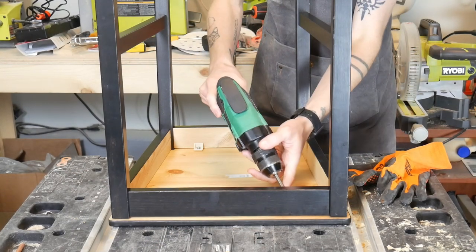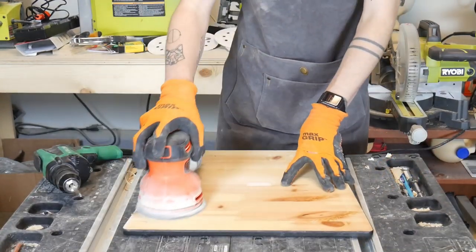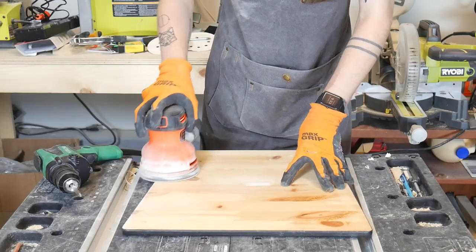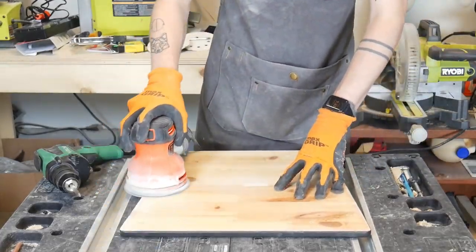My first step was to take the seat off the chair. The nice thing about IKEA furniture is that it's usually pretty easy to disassemble. The first seat I took off already had bare wood underneath, so I thought I'd just try sanding and staining to see how it looks.